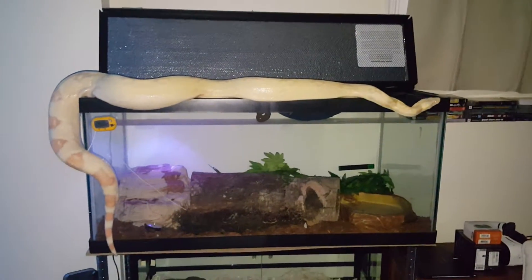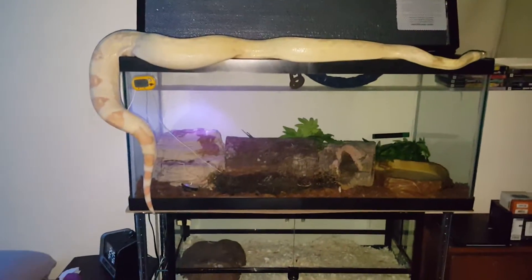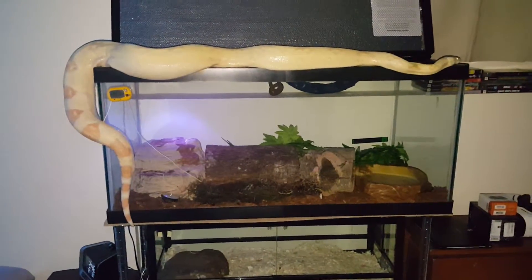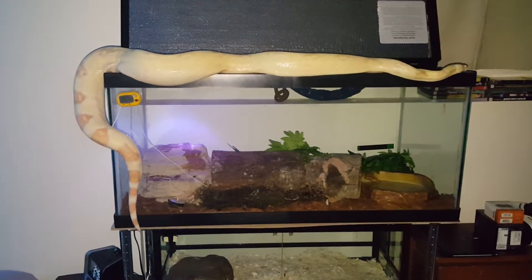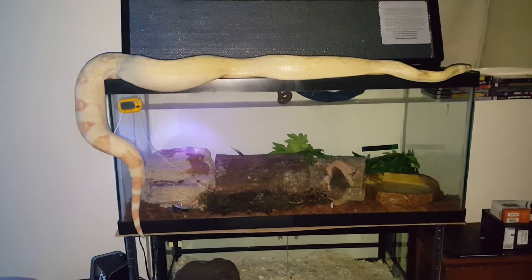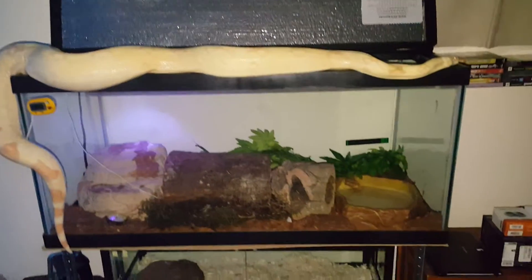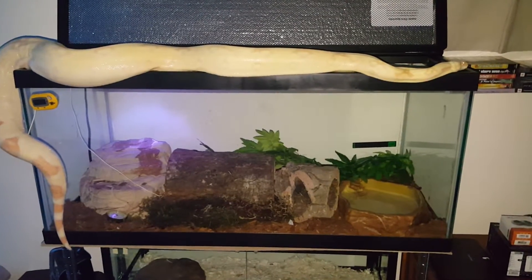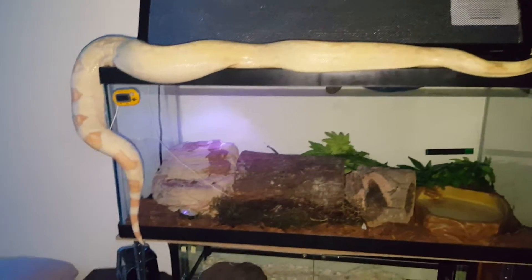And he'll go in whenever he's ready. There he goes. Almost six feet stretched. Two years old — a little under two actually, two months shy of two years. So you can see he's getting big quick, eating very healthy.